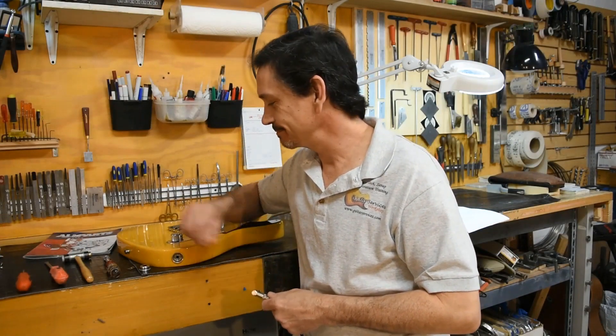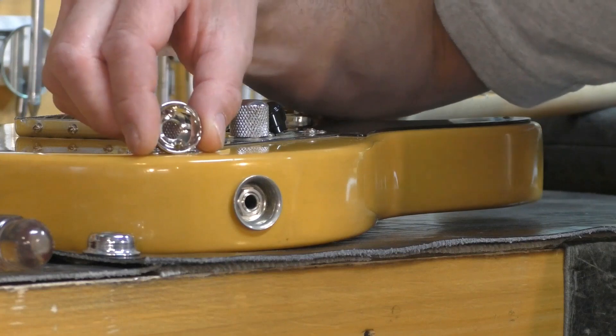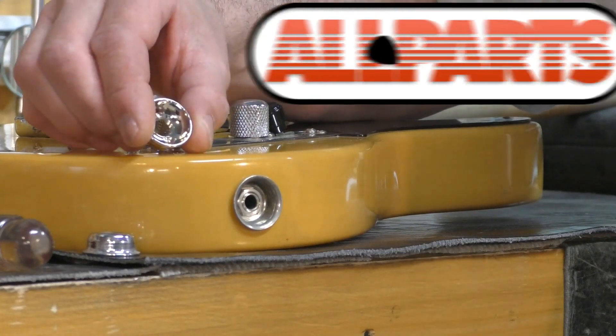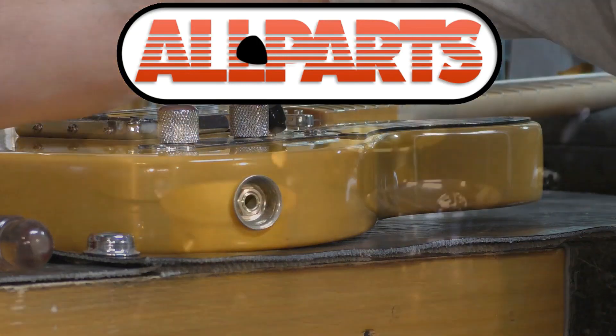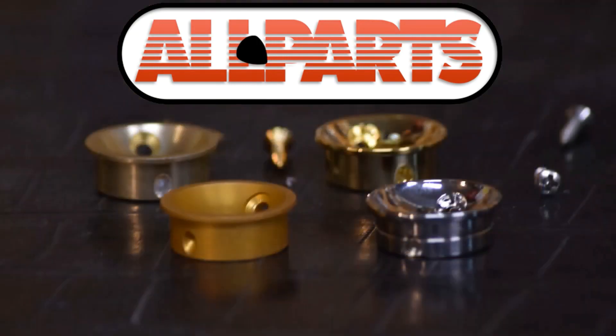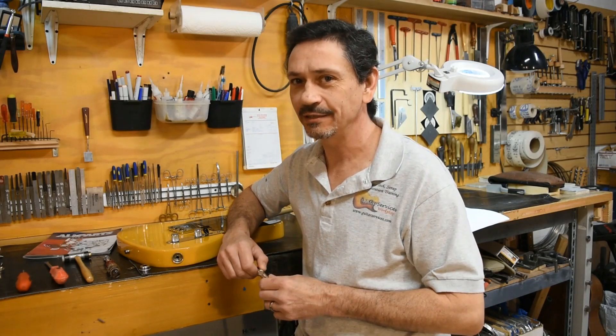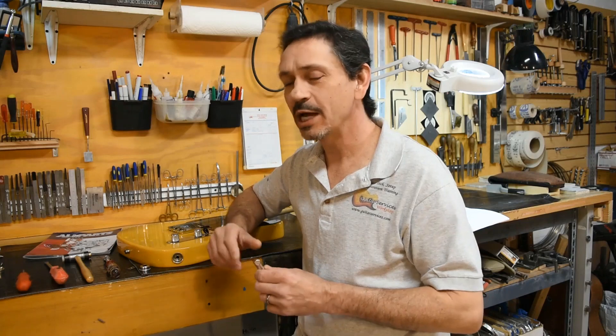There's an app for that — the Socket Jack Plate. It's a brilliant invention from our friends at AllParts, and it comes in a variety of colors. You may have seen my article on it in Premier Guitar magazine back in May of 2015.